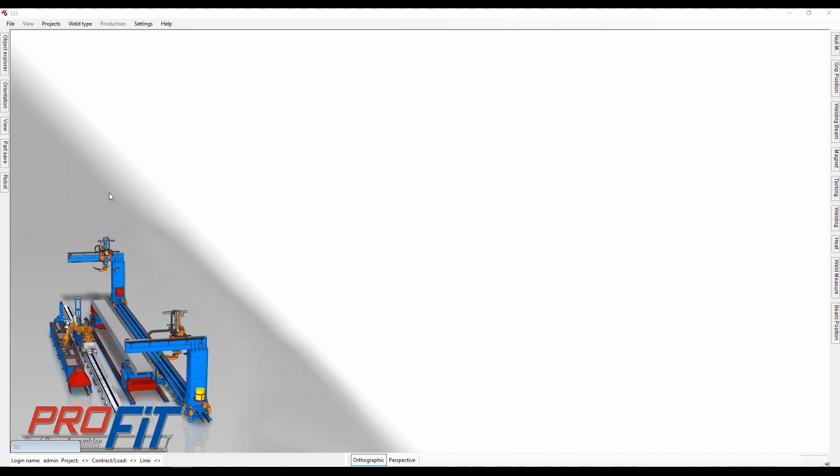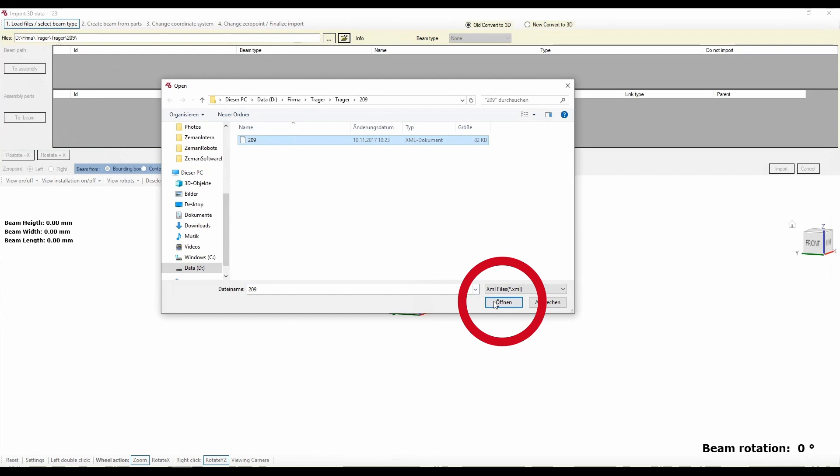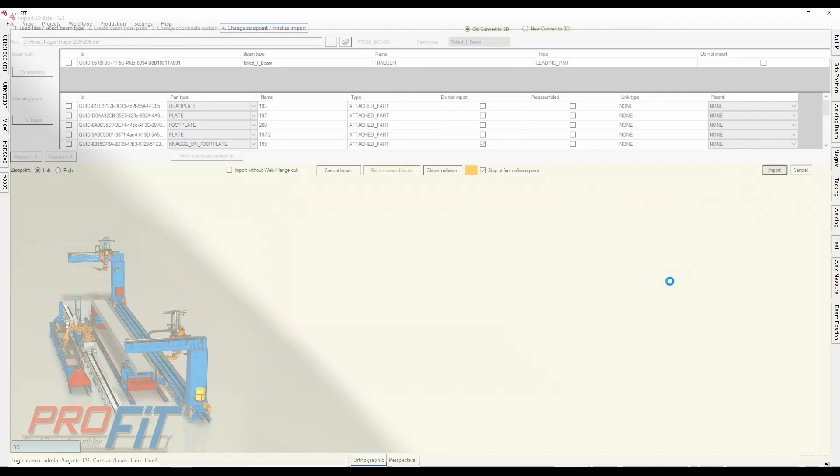Now it's time to import your 3D data. In the files row in the top left corner, insert the path to your file or navigate to it using the folder icon to the right. Once you have selected your 3D file, press open. You can now click .4 in the importer at the top and then press import in the right of the yellow row above the file preview.